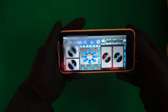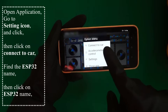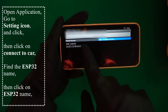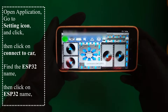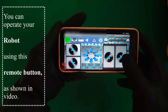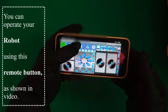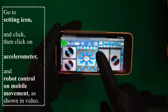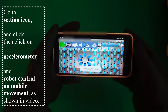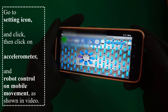After the application is installed, open it. Go to the settings icon and click, then click on connect to car and find the ESP32 name. Click on ESP32; if the red signal turns green, your robot is connected. You can operate your robot using the remote buttons as shown in the video. Explore the new function: movement-based operation using the accelerometer. Go to settings, click accelerometer, and the robot is controlled by mobile movement as shown in the video.